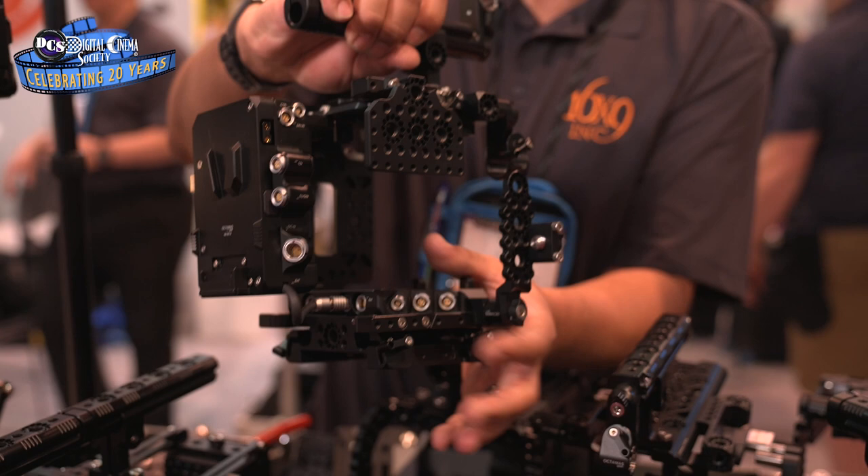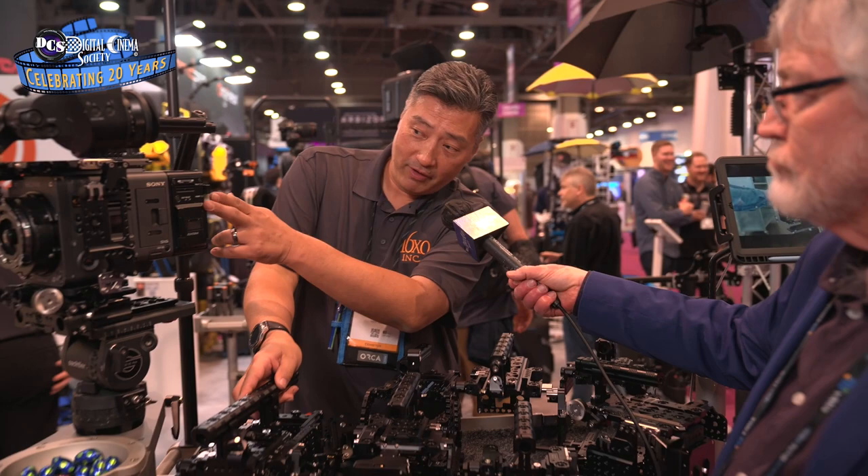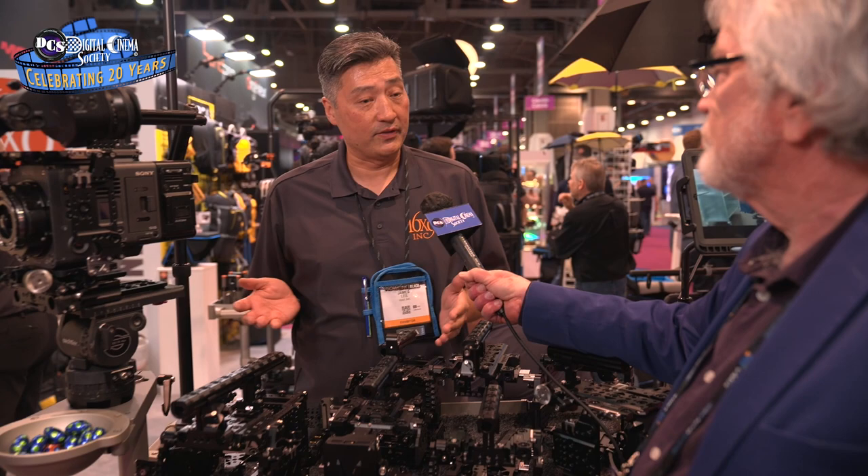So there are a lot of advantages to this system. You can see we have a Venice here set up, and these parts are all interchangeable between different camera systems. They have one for Alexa, one for RED, one for DSLR cameras, one for Sony cameras, and one for Blackmagic cameras. So there's a huge variation of product where you can use the same parts across all of them.